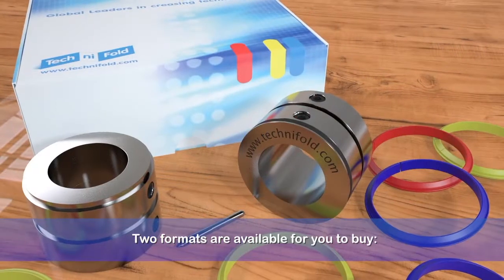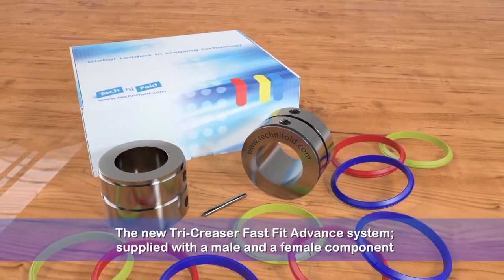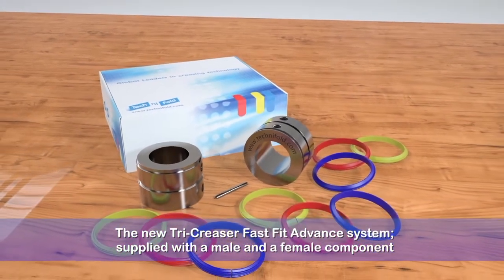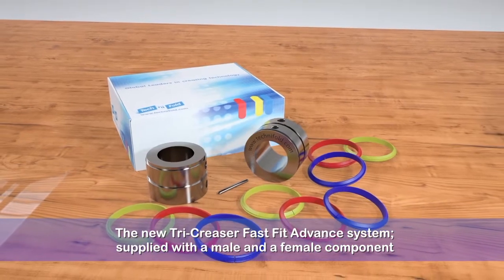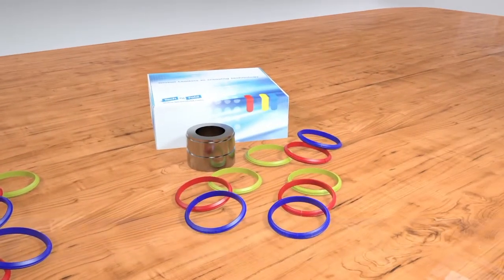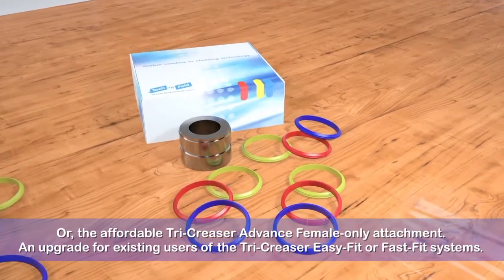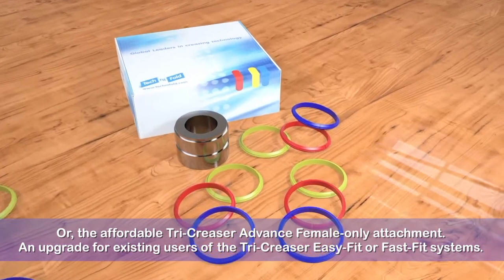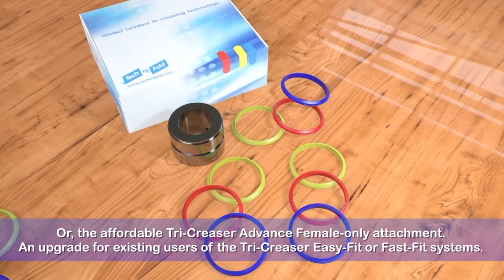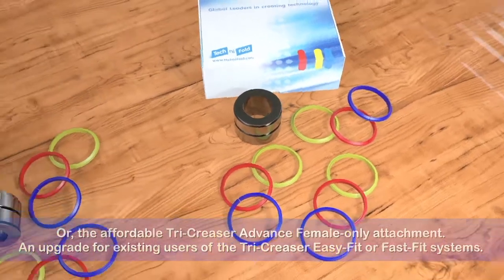Two formats are available for you to buy. One: the new Tri-Creaser Fast-Fit Advanced System, supplied with a male and a female component to begin to reduce the inside toner flaking affecting your offset and digital work. Or are you an existing user of the Tri-Creaser Easy Fit or Fast Fit systems and would like to upgrade? Buy the affordable advanced female-only attachment now available, complete with all the components to handle the different range of stock materials you process.